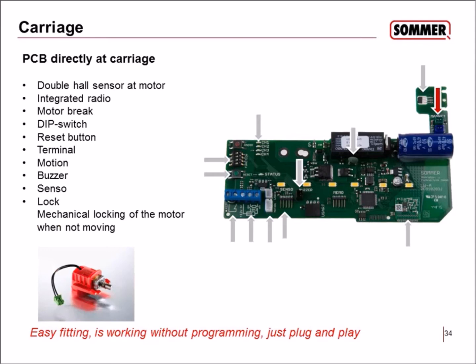The motor has a self-locking system so you cannot open the garage by hand. Additionally, there is a mechanical lock that can be connected, providing additional mechanical locking every time the motor stops — in any position, whether mid-travel, fully open, or closed. This provides an additional locking force of 3000 newton.